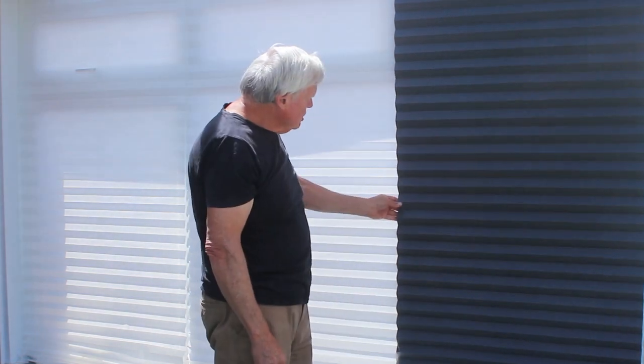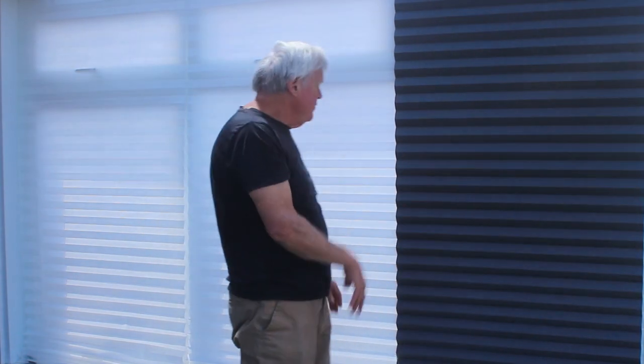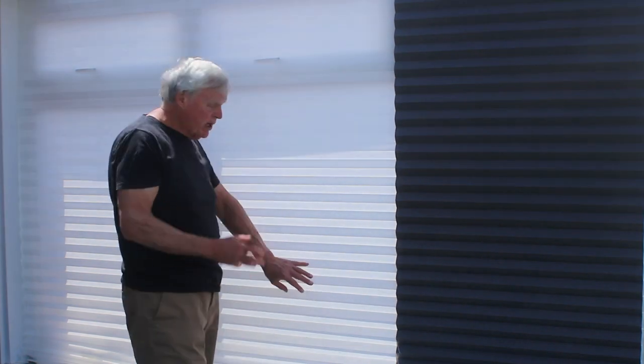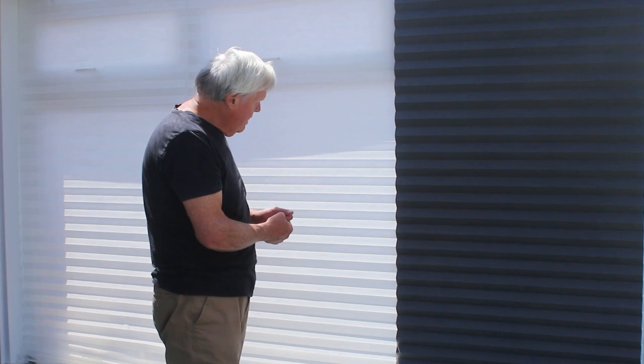The Shottis blackout blinds are £5.50 and the white blinds are £3.50, so you have to make a judgment call. In a conservatory or office you might want some light coming through, whereas the blackout blind is far more suitable for a bedroom. So there we are - I hope you've enjoyed watching this and I hope it's of some use to you.